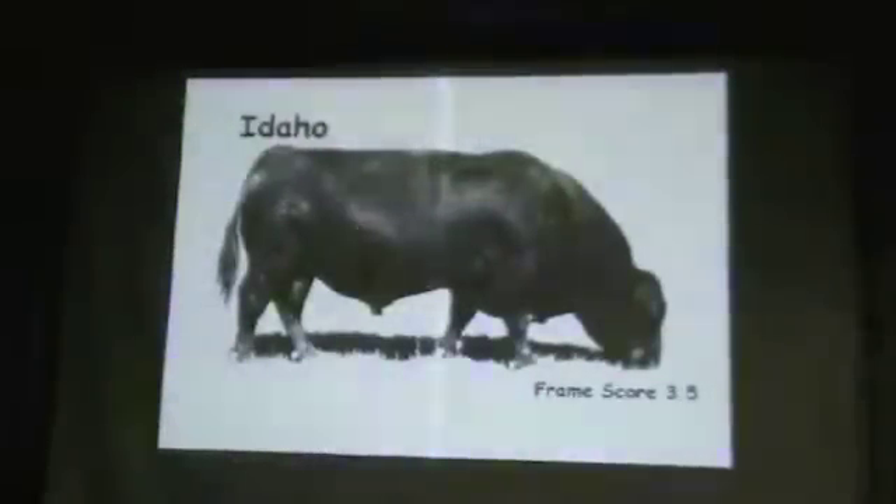Good, long-lasting bulls. This bull is weighing about 2,100 pounds. I'm going to go down one more notch. There's a couple of you who may want to cover your eyes. You're not prepared to see a two-frame bull, or two-and-a-half-frame.